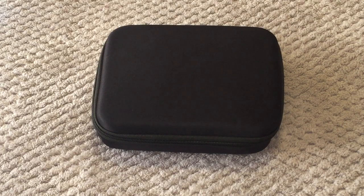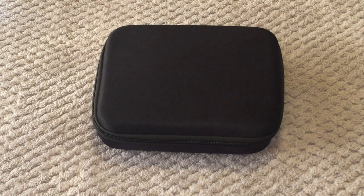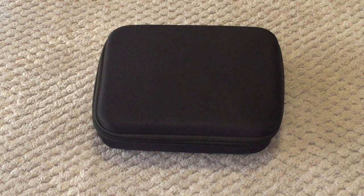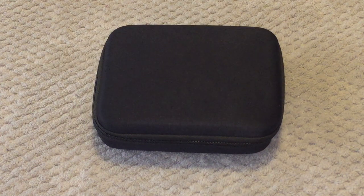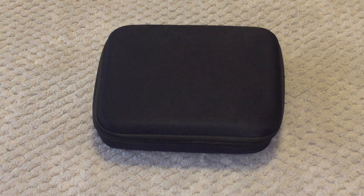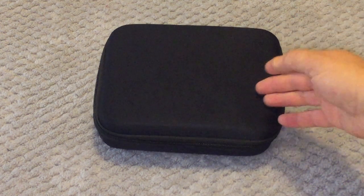Good day guys, welcome back to the channel. Today in front of me in this little black carry case I have a new GPS drone to the market — I believe it's just been released. It was under the new section on Banggood.com, who sent me this one out. I thought I'd try a brushed budget GPS drone because I haven't had one on the channel for well over a year.